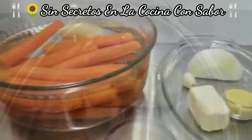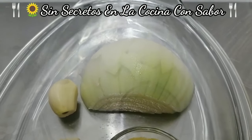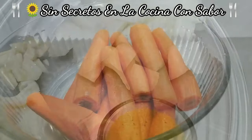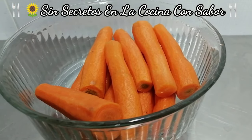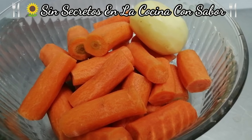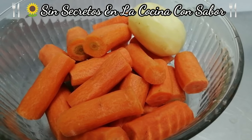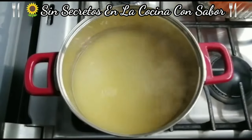Vamos a la preparación. Vamos a partir la cebolla en pedacitos junto con el ajo, quedando de esta forma. Vamos a partir la zanahoria en pedazos, por lo menos a la mitad para que se cozan más rápidamente. Las zanahorias se van a cocinar junto con la papa. Ya puse a calentar el caldo — aquí ya tengo hirviendo el caldo.